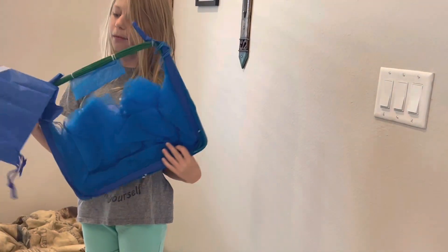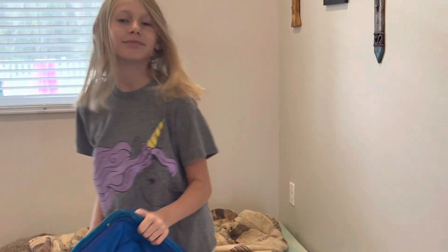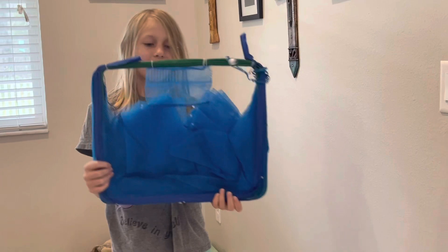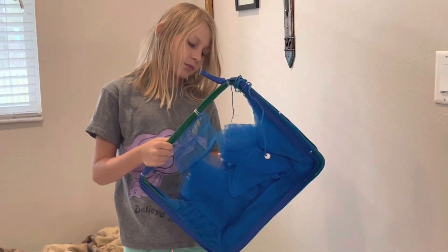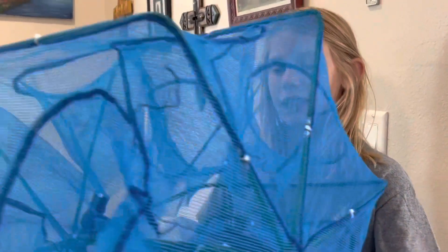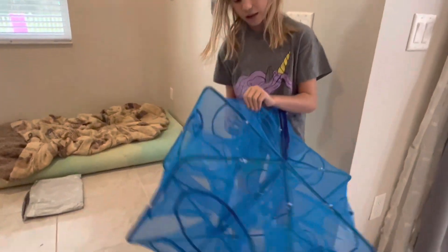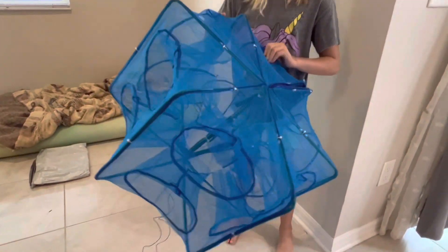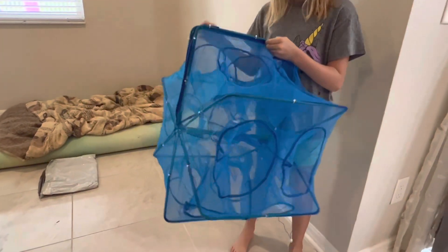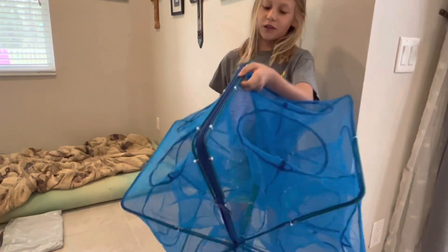Okay, this is a fish trap and this is like a bag that came out of it. We don't need that right now. As you can see it's blue. We're going to have to probably assemble this. As you can see we have our fish trap here. It has multiple holes where the fish can get in. It's the color blue and has a zipper.